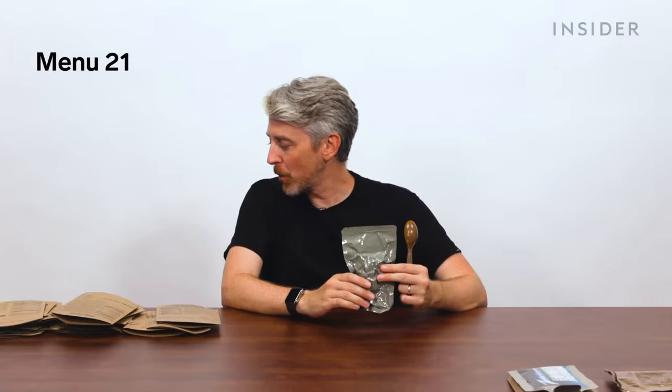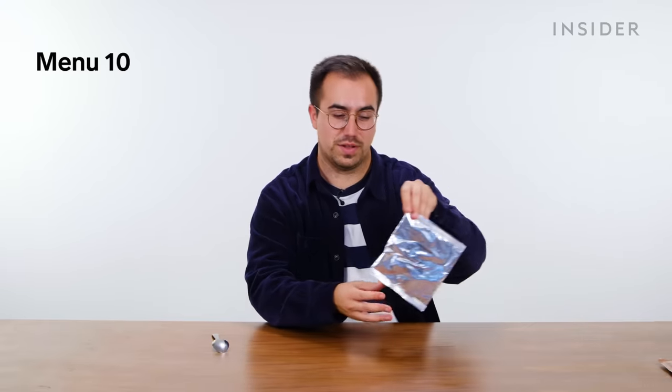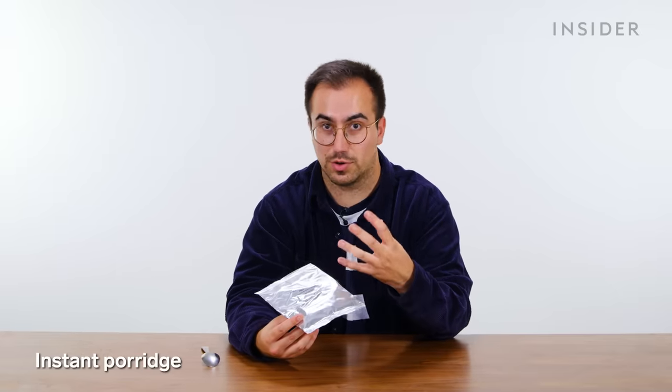US menu number 21 should be lemon pepper tuna, but this bag actually says white chicken chunks, which we saw before. There is a lemon pepper tuna that we don't have. Finally, last but not least, UK menu 10 starts with an instant porridge. The cooking instructions specify you need boiling water, leave it for three minutes to soak, then eat — whereas all the other ones are technically edible cold.